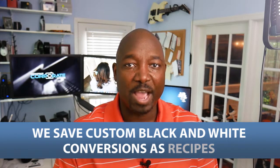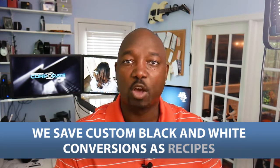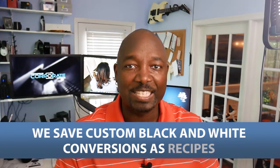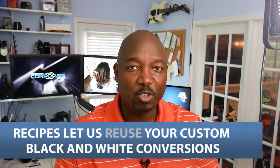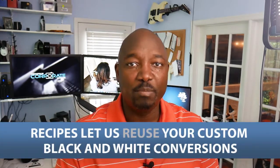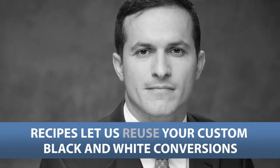So we'll do a custom black and white conversion, and then we save that as what's called a recipe. We'll put the client's name on it — if it's a company, we'll put the company's name on that recipe. That way, in the future, when we come back and photograph new people, we can give them the exact same custom conversion for your company. We just did a little mini project — nine or ten people — got the client's approval on how they want the images to look, applied that recipe, and then applied it to the other eight images. Super consistent, super nice. The client loves it, and we're done.